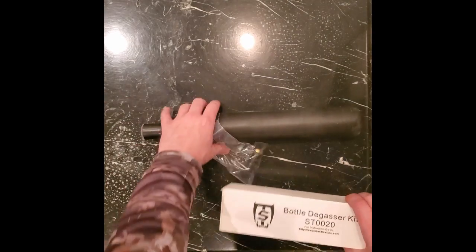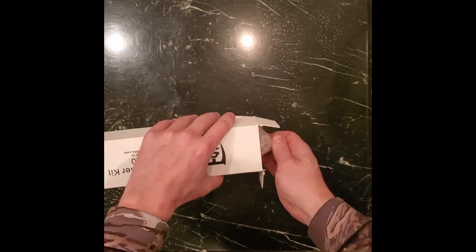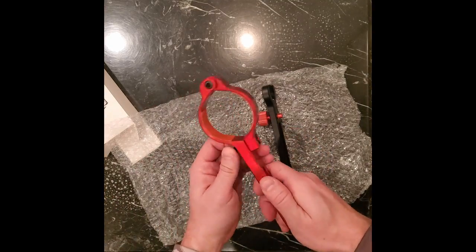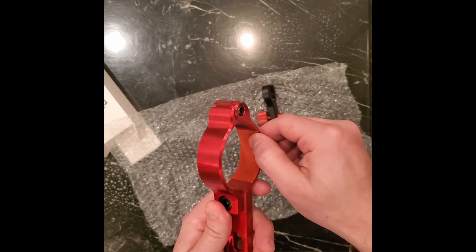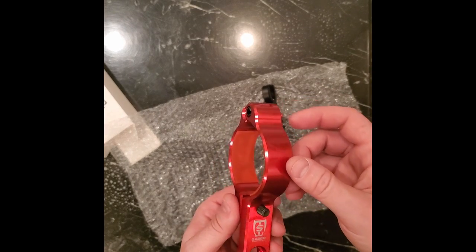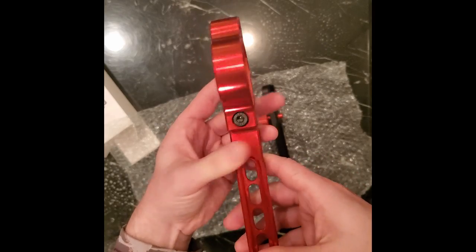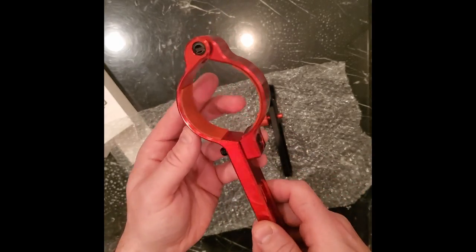Alright, let's take a look at the degasser. So what it comes with is a bottle clamp, which is very nice — it even has some red grippy, rubbery material in there to grab your tank and not damage it. Nice that they used red to kind of match the anodized finish of the tool. Very good machine quality. I don't see any machining marks or anything. It's a little cold because it's been sitting in my vehicle, so there's a little condensation on it, but very, very good looking tool.